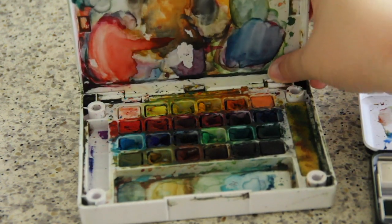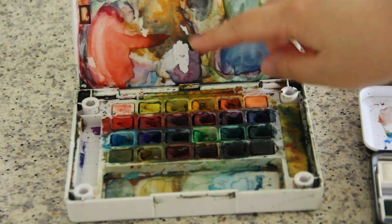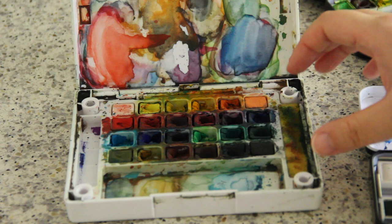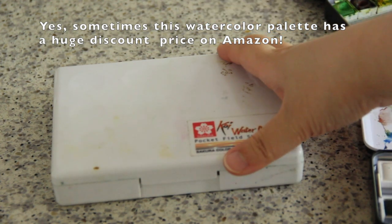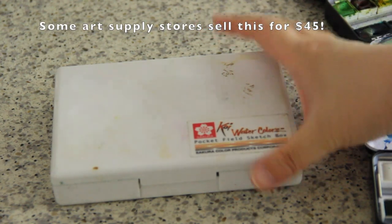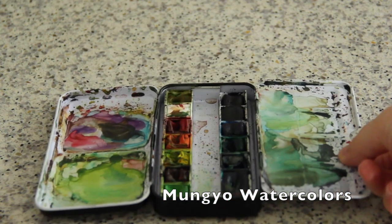The palette folds very easily and there's a really big area for mixing colors. It comes with an additional mixing tray that you can attach, but I didn't use it since there's already plenty of space. This palette costs about twenty-seven dollars on Amazon — art supply stores are more pricey, but on Amazon it's about twenty-seven dollars.